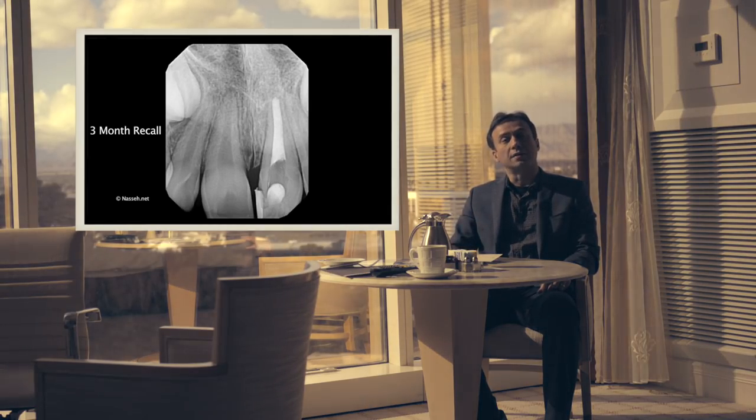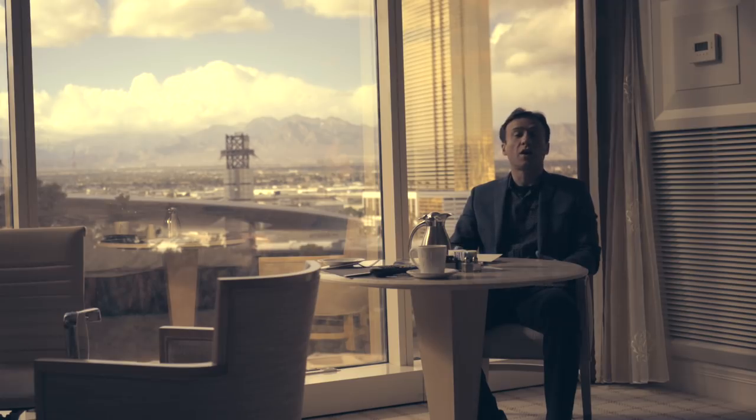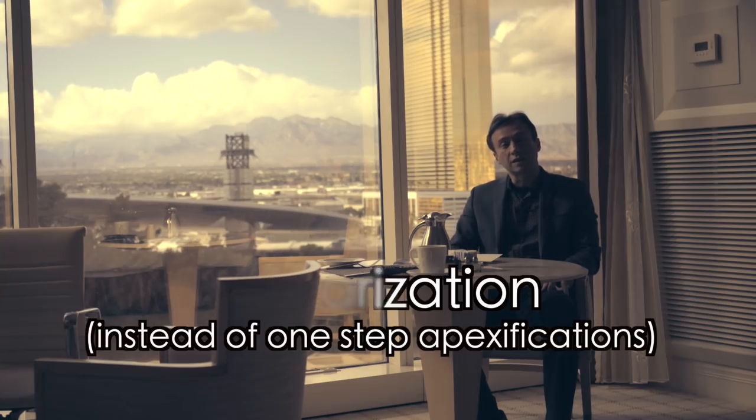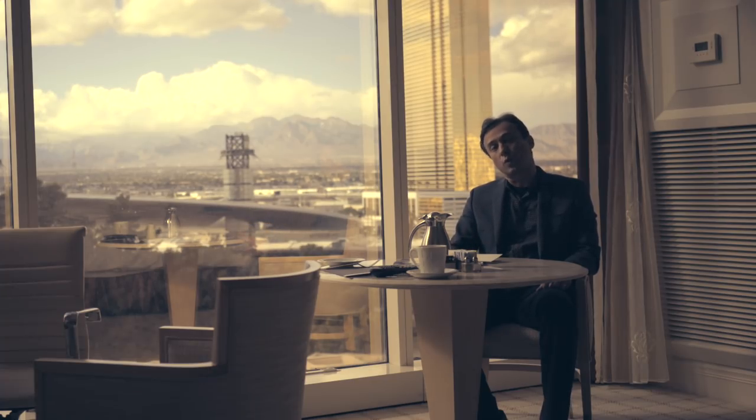These cases have a very good success rate. The key is proper disinfection and thorough irrigation so that you can eliminate bacteria from the canal. The alternative to this technique would be revascularization, which is also available today. In fact, I have done several cases of revascularization using the bioceramic putty as the barrier, and I will share those with you in the future — including long-term recalls of those cases.